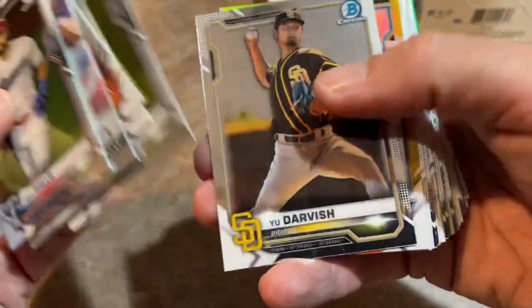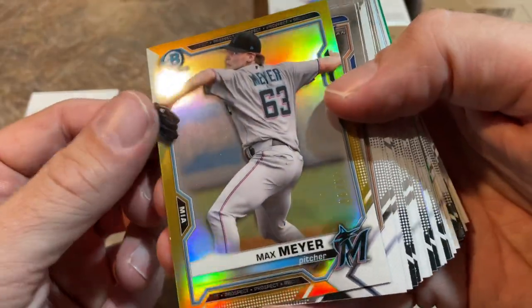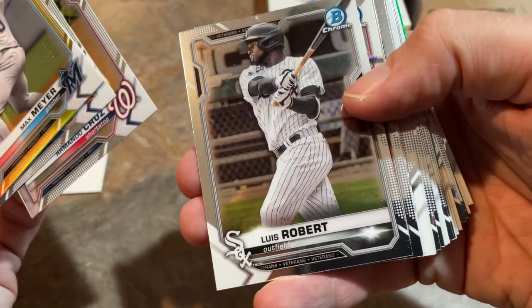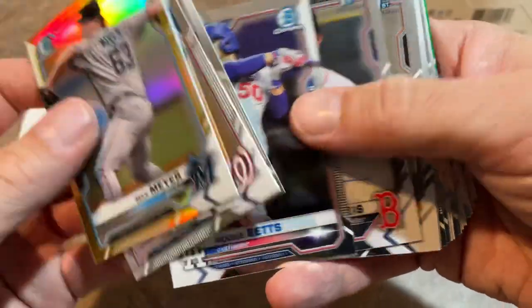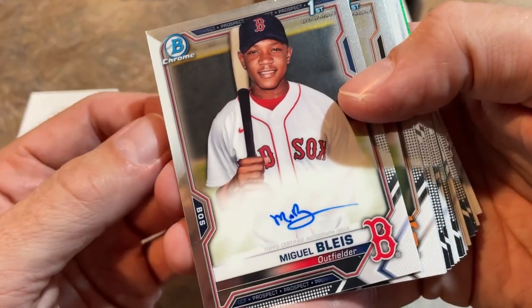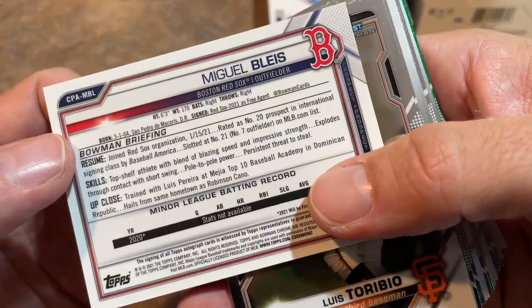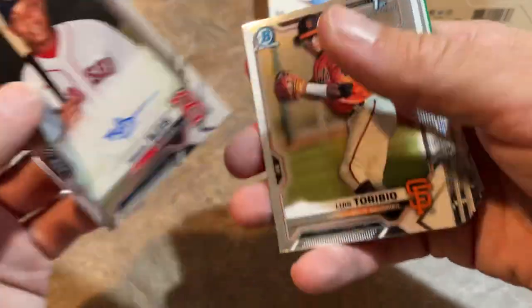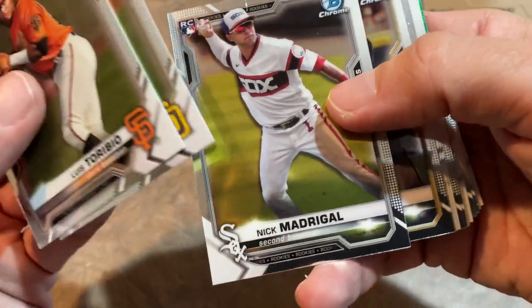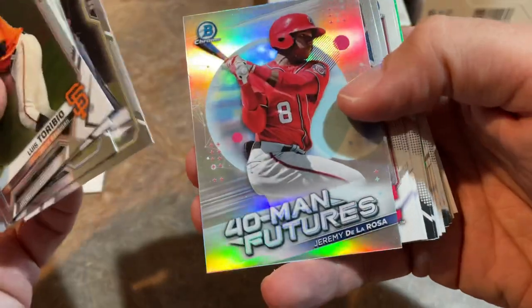There's Aaron Judge again, Yu Darvish, and a Max Meyer gold out of 50 — another top-round pick, number three overall. Mookie Betts and we've got Miguel Blais, first Bowman — yet another position player auto. Very, very nice stuff. We're getting a lot of these international free agents in here. Miguel Blais for the Boston Red Sox. Congrats on that, Richard. There's Victor Acosta one more time, Nick Madrigal — you're not going to see him too much longer in a White Sox uniform; he's now on the Cubs.